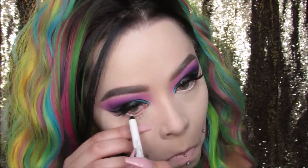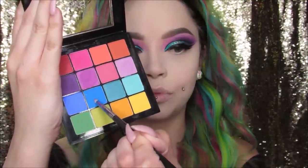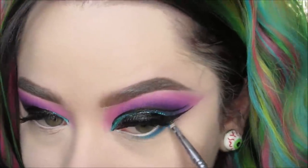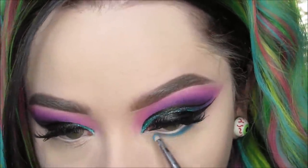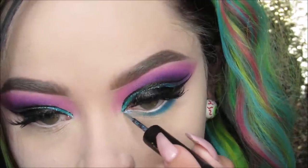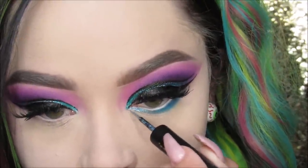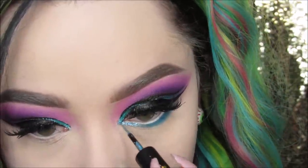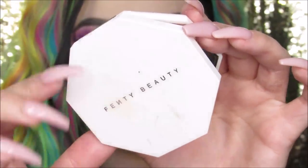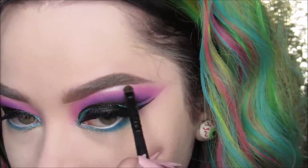I'm taking this NYX faux white pencil in Mint Cream and putting it in my waterline, then going back into that eyeshadow palette and using the blue shade to smoke out the under eye. I also used the glitter end of that LA Splash duo-ended liquid liner and put it in the inner corner of my eye and on the lower lash line. Then I took my Fenty Minted Mojito Kilowatt Highlight — my favorite right now, I'm obsessed — and used it as my eyebrow bone highlight.